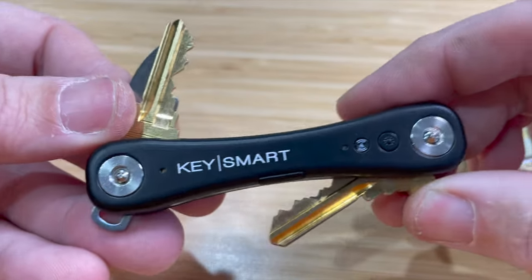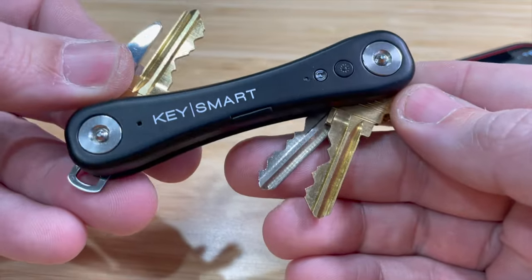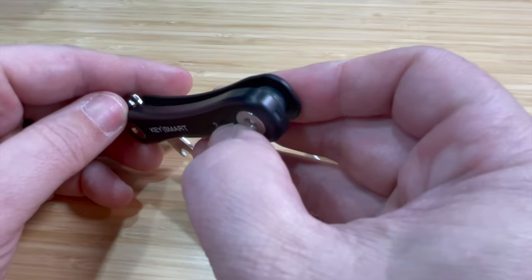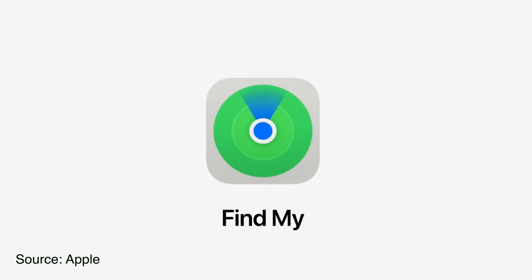This is the KeySmart iPro, the first key organizer for Apple's Find My. Don't get confused between the KeySmart Pro or the KeySmart Max — this is the iPro for Apple's Find My.